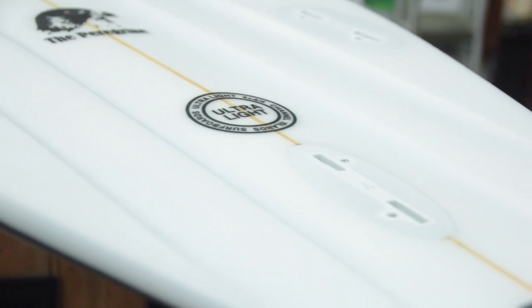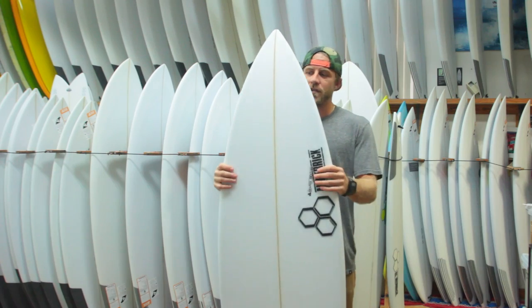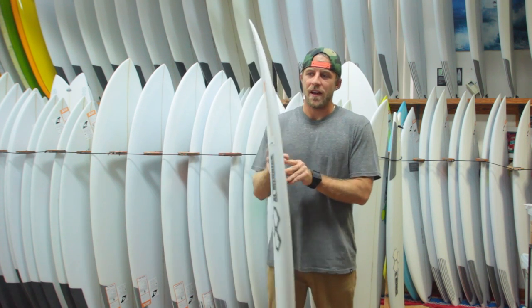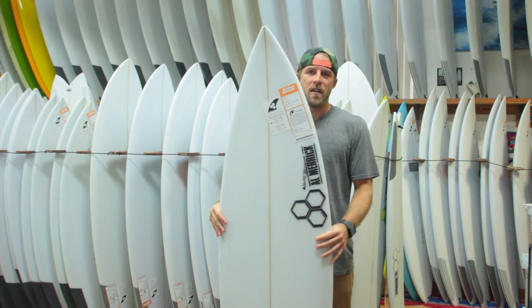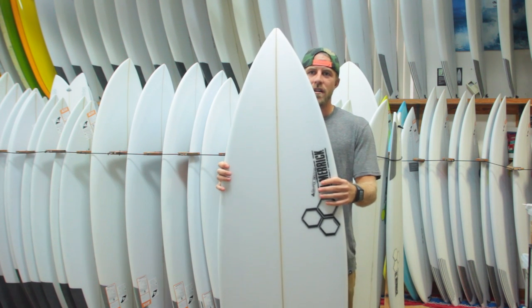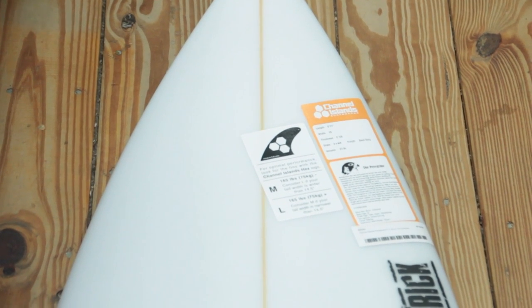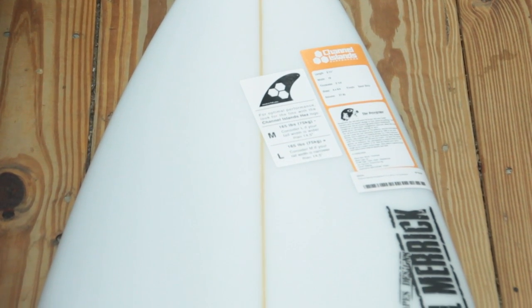The Peregrine, to me, has a similar outline and volume distribution as the Fred Rubble, which allows it to ride pretty similar to that in my opinion. It's going to really be able to be put on rail really well — really carving, powerful type surfing — and can be used in a wide range of surf.